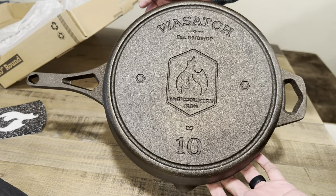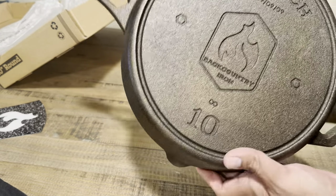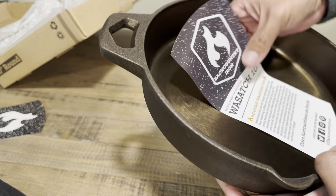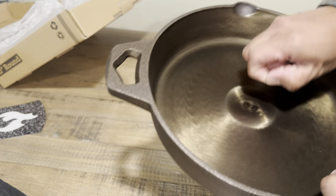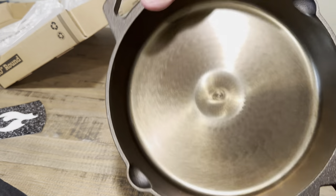The underside is very beautiful in the sense that it reminds me of a Volrath, because the lettering is horizontal instead of vertical — that's a nice plus. And as I mentioned, the reason I decided to review this is for its cooking surface, which as you can see is very, very beautiful.